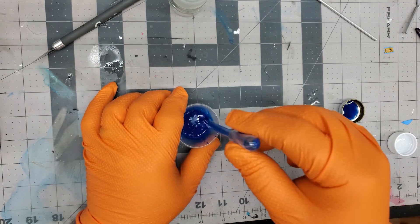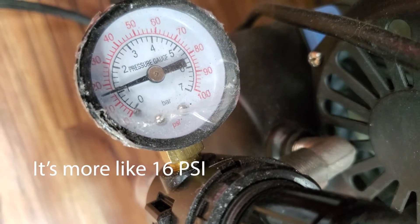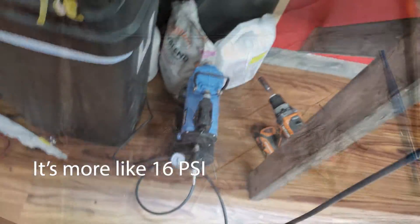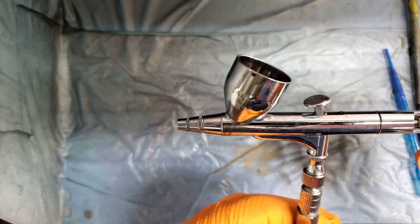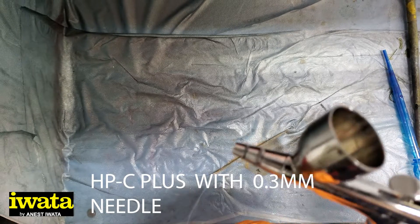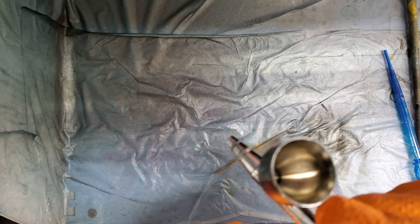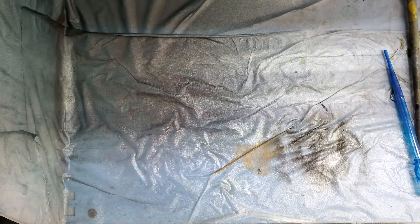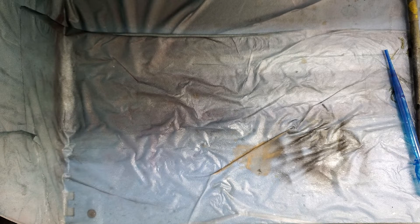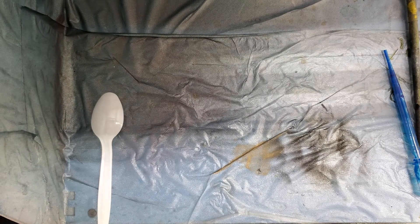Our air compressor is set at about 18 psi and we're going to be using the Iwata HP-C airbrush with a 0.3 needle, adjusted to my liking. Always make sure it's nice and clean — that is clean. I always like to start with the hood first to make sure things are going okay. I always test with a spoon — that's my go-to test — so I'll get this going.